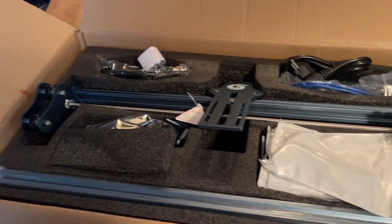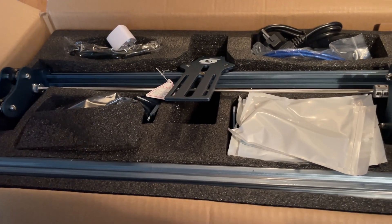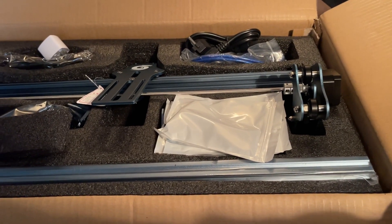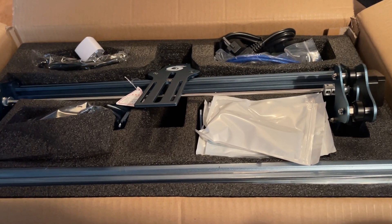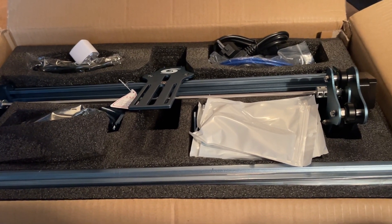And then we've got the gantry that the laser rides on — it's already all one piece, it's built. So you just have to basically build the base, the frame, and put it all together. So all in all, it came in good shape. It looks pretty simple and easy to put together. The next couple of days I'll have a video of it put together and we'll try it out and do some engraving. This is kind of my Christmas present to myself — came a little late, but that's fine. We're going to start doing some laser cutting and some laser engraving. We'll see how it goes. You guys take care. Stay loco. Bye.